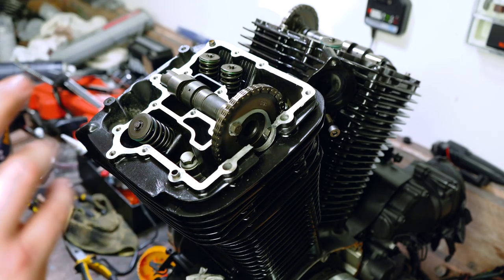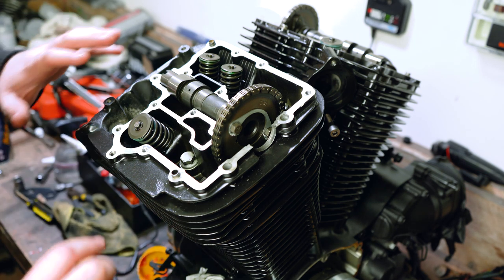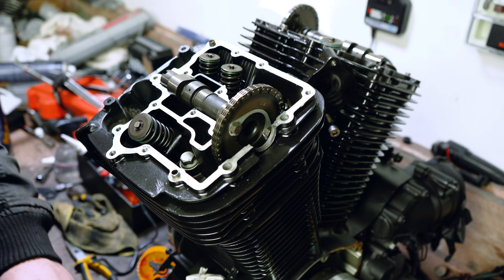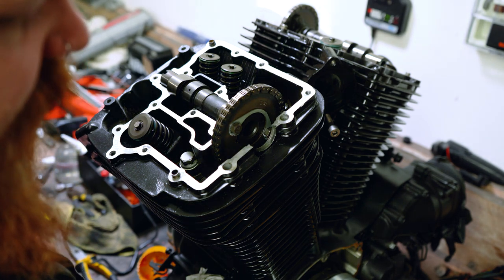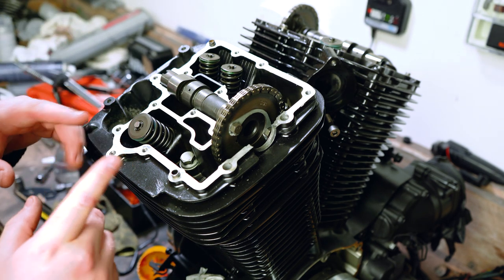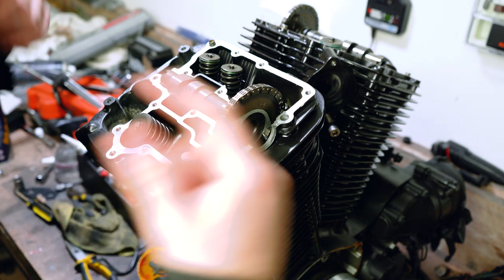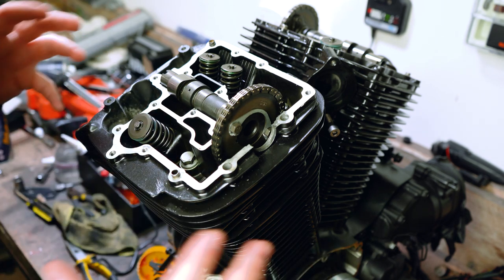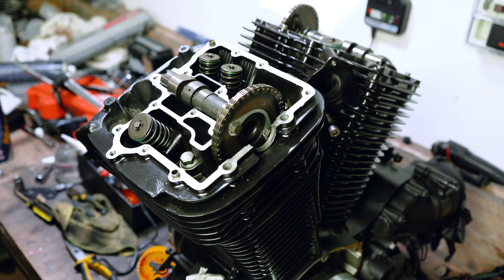The cams are in, the sprockets are in, the cam chain and cam chain tensioner is all sorted. The head bolts have been torqued down to their correct specifications. Don't forget that the bolts that hold these washers on — you must use Loctite with them. If you do not use Loctite, you're asking for trouble. Loctite that is incredibly strong is required on these cams. This is going to be spinning at such a high rate that if you're using something only designed for low torque settings, it's not a good idea. You're going to end up with a bolt in the bottom of your engine and ultimately destroy your bottom end. Make sure you're using the correct stuff.